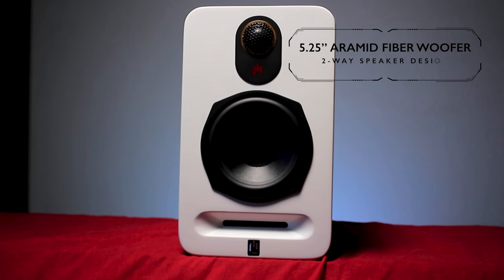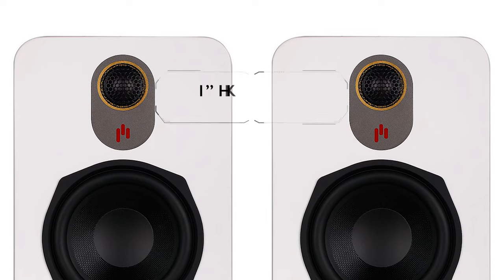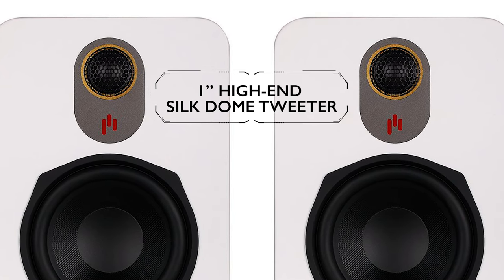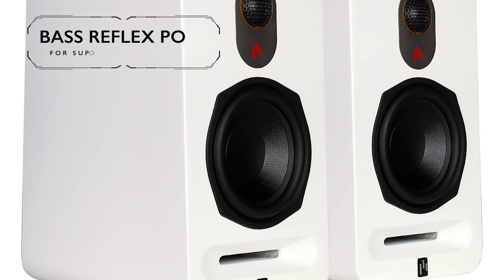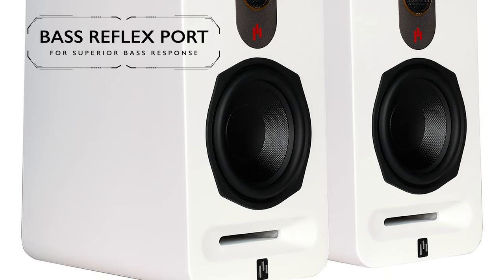These two-way speakers have 5.25-inch aramid fiber woofers, a 1-inch silk dome tweeter surrounded by Apirion's signature aluminum faceplate and logo, capped with a metal grill. They are 7.5 inches wide, 11.8 inches tall, and 7.9 inches deep. These speakers have a signature reflex port below the woofer for some fantastic bass response.